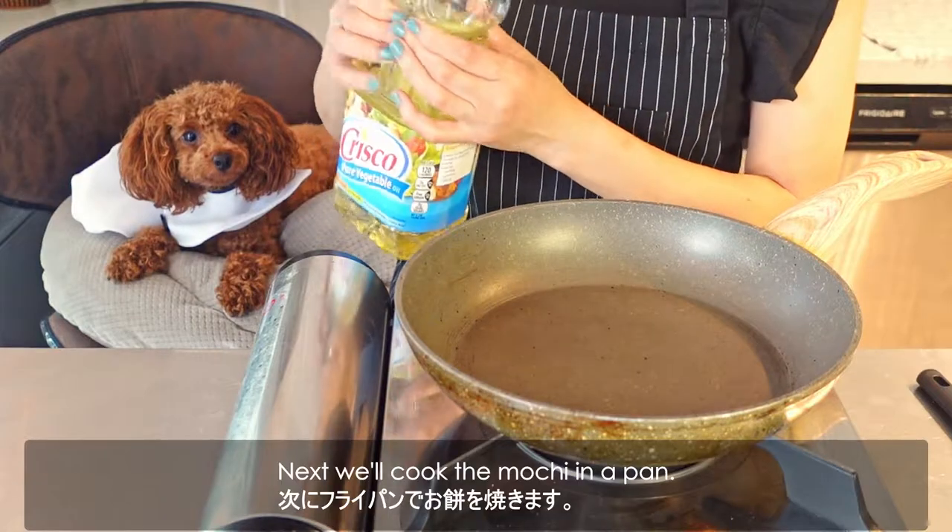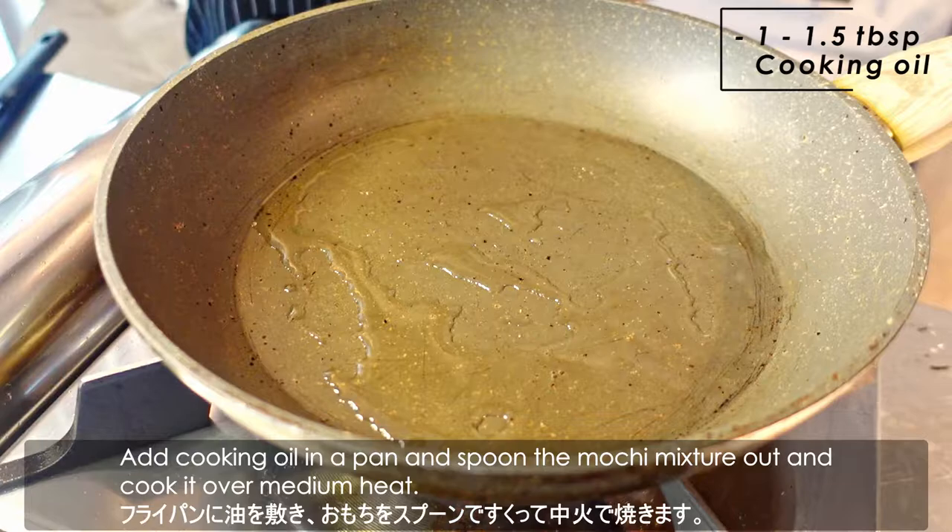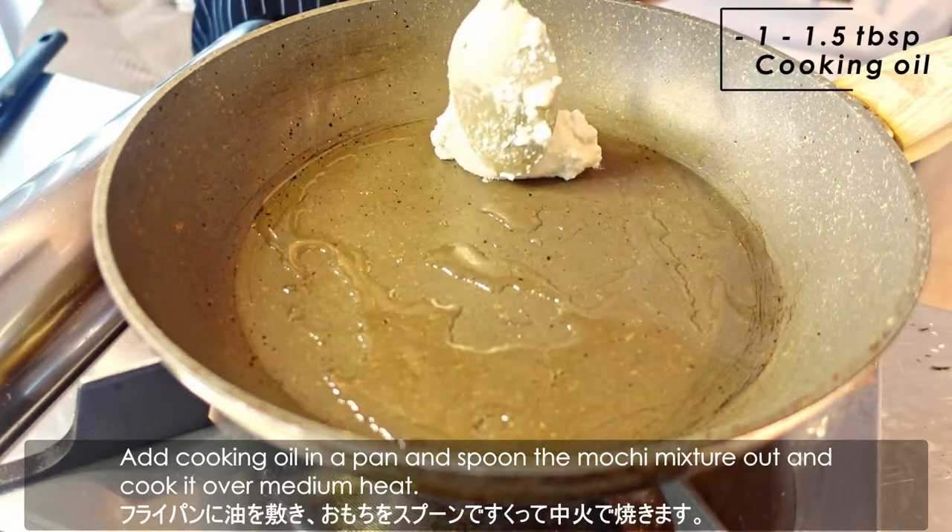Next, we'll cook the mochi in a pan. Add cooking oil in a pan and spoon the mochi mixture out and cook it over medium heat.